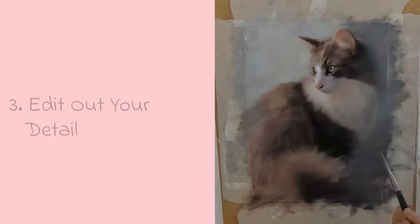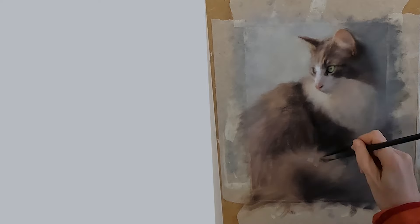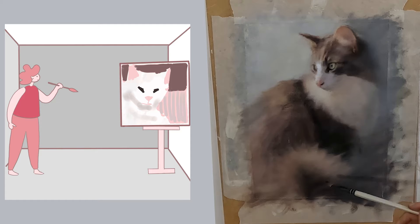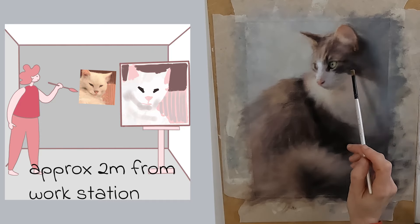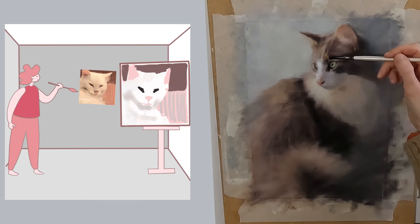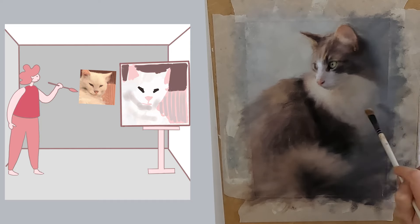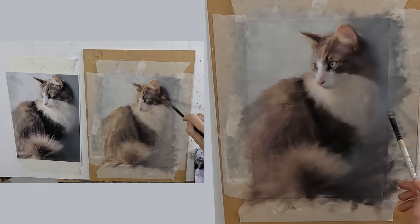Number three: edit out your detail. It is important to remember that photos are generally over-sharpened and also pick up every single detail. It is very tempting to have a photo right next to your painting and copy every detail from it — the result will be a painting full of detail, but not interpretation. A practical step you can use to help avoid this is to pin a second photo at about two meters distance from where you are working. In the early stages of the painting, only refer to this photo. You will not be able to paint the detail because you will not be able to see it, and it will help you make editing choices. Once you are ready to paint your areas of interest, switch to the photo next to your workstation.